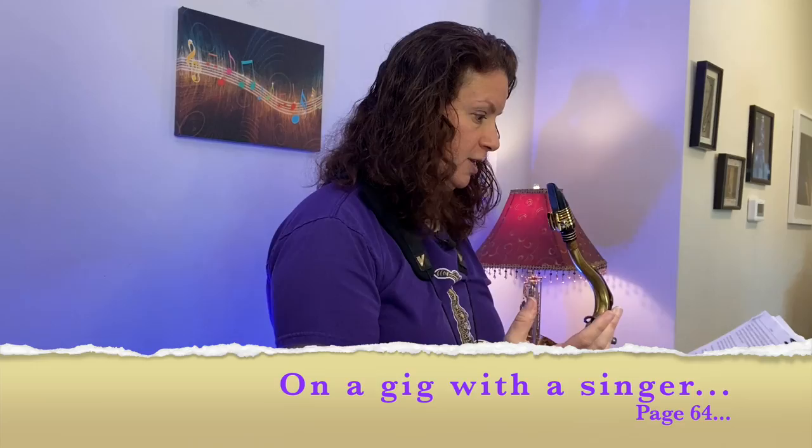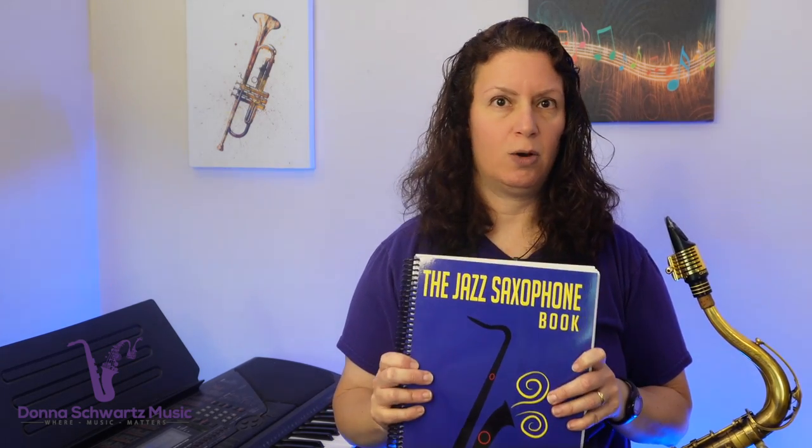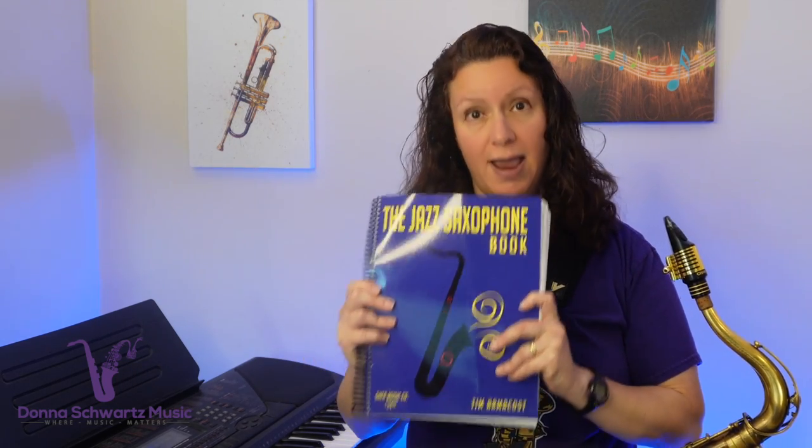Here's the bonus tip from page 64: if you're on a gig with a singer, the audience really wants to hear the lyrics of the song — that's how they relate to it. So don't get in the way of that. Your job is to complement the singer's delivery of the song, and you need to know the song really well in order to pull this off. Tim shares more tips about this and so much more in this book. I really think this would be a great resource for you regardless of your level of improvisation or which instrument you play.